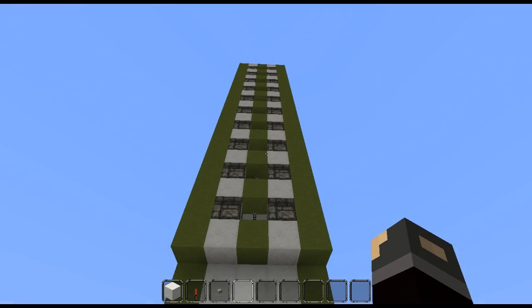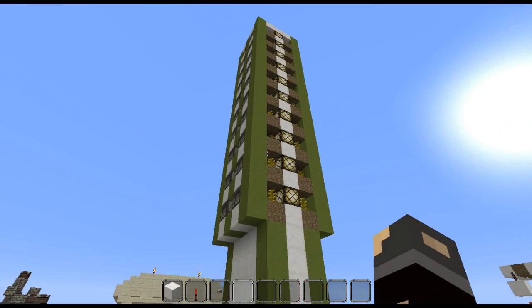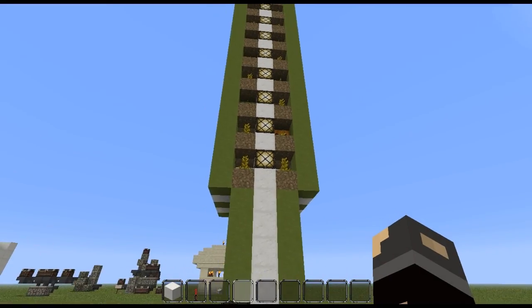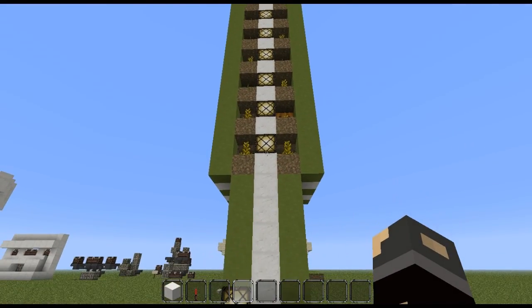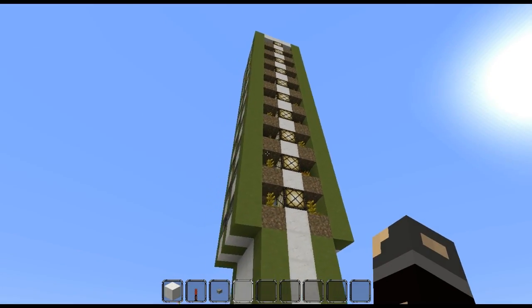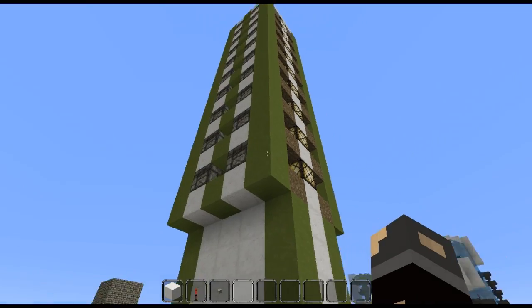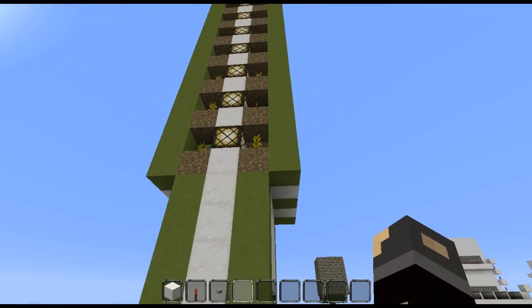So I came up with this design right here. Not very much different from yours except for a few block placements and a little change of a couple of resources. As you can see I got rid of the torches and went with the glowstone — I think the glowstone helps a little bit more. I don't use any redstone torches. It uses a little bit more of the block material, but the same amount of soil and everything else.